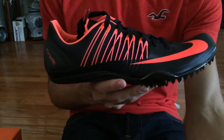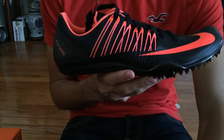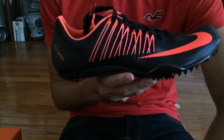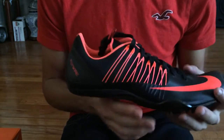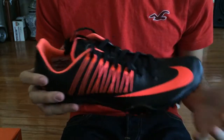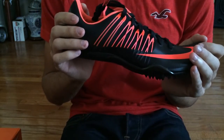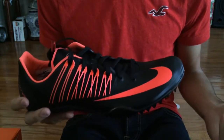I also joined the Track Spikes USA page on Instagram — they basically post track spikes from followers and people who have really cool pictures of spikes. They also have a Twitter, same thing — Track Spikes USA. I recently partnered with them, so hopefully they'll share this video on their Instagram.